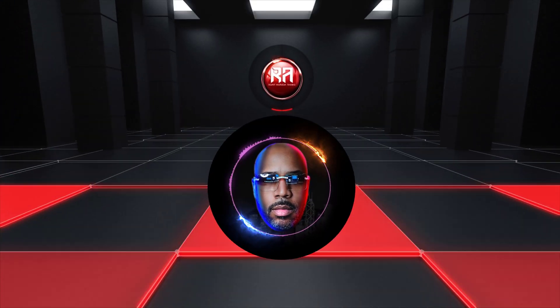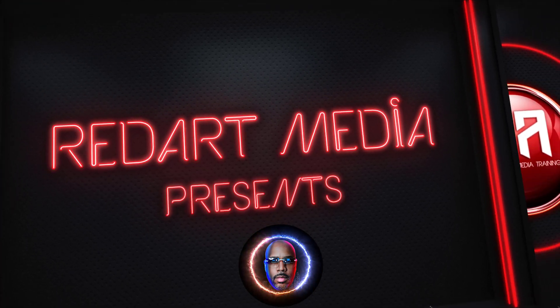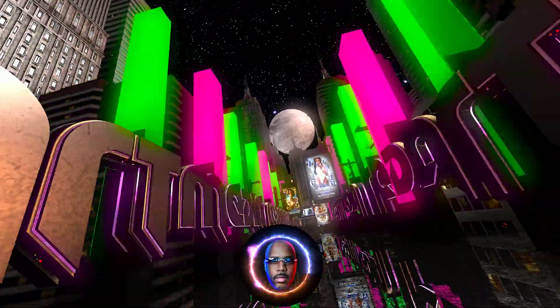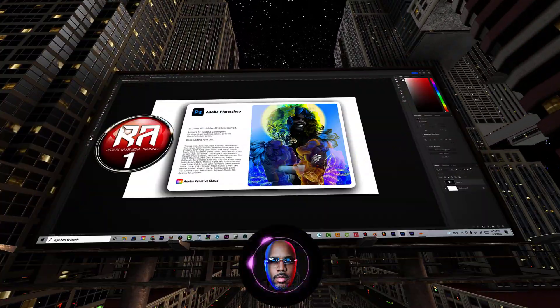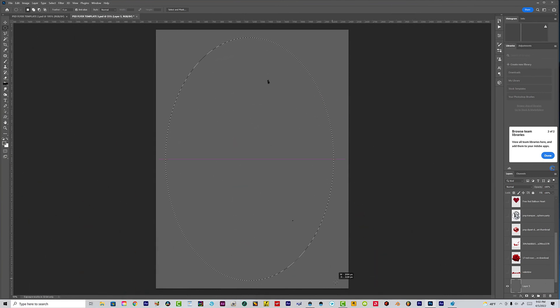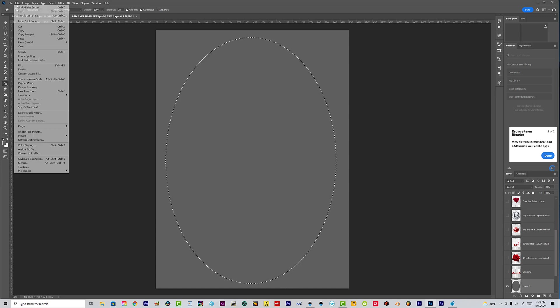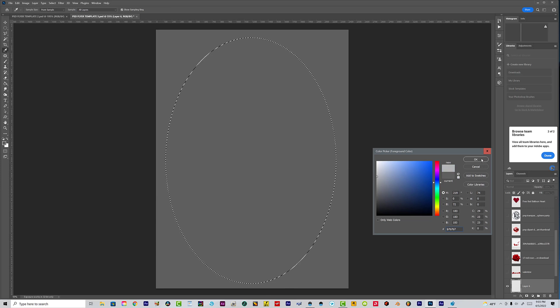What's up, homies and homettes! Welcome back and thank you for checking out this video. Today I'm going to show you how I put together a Valentine flyer so you can make your own Valentine card and save your money from Hallmark — you know, that's really expensive. So without further ado, as you can see, we already got the party going right now.